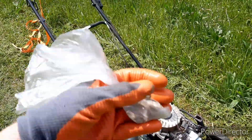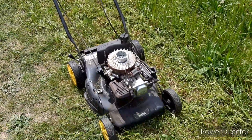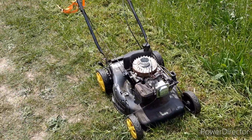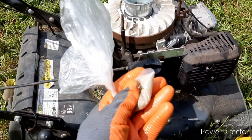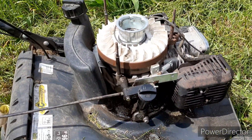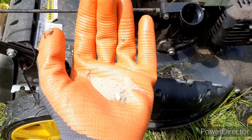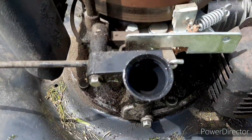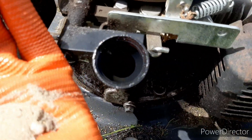Hey guys, welcome back to a new video. Today we will try putting sand in the crankcase of this cheap lawnmower engine. We have just normal oil inside the crankcase, but now we will add sand into it and see if it will blow up or maybe even work and run again. I have a little bit of sand and this is the oil fill hole, so we will put it right in.